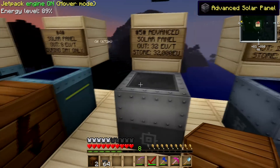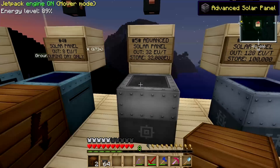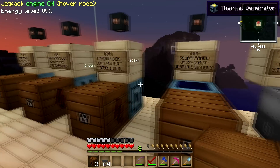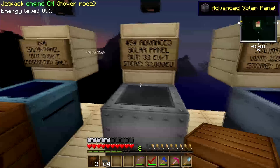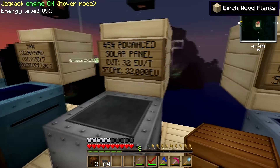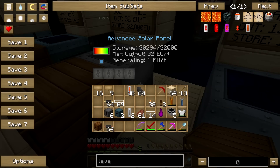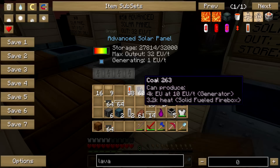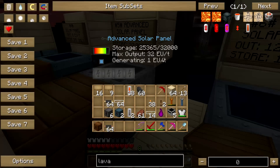Let's move on to the advanced solar panel — this one is a lot better. The advanced solar panel outputs 32 EU per tick, which is a big jump. All you have to do is plug it in — it has internal storage of almost 32,000 EU. You just plug it in and the internal storage transfers energy right in. Currently it's generating one EU per tick.